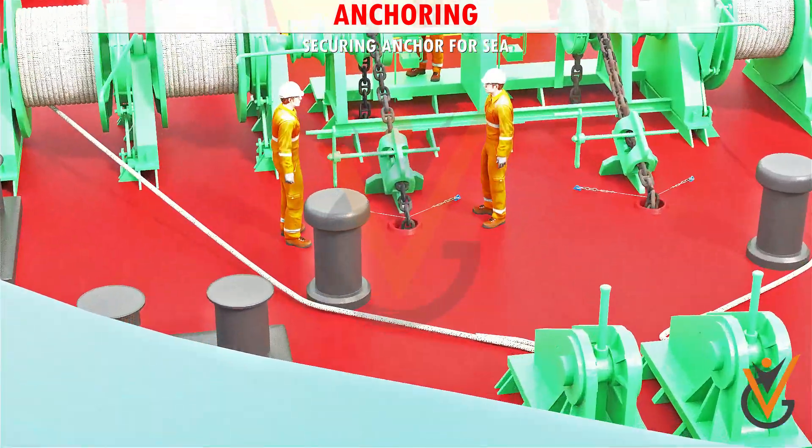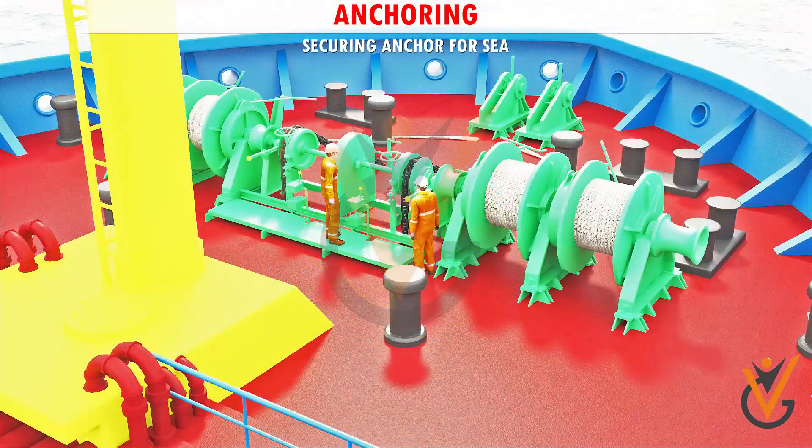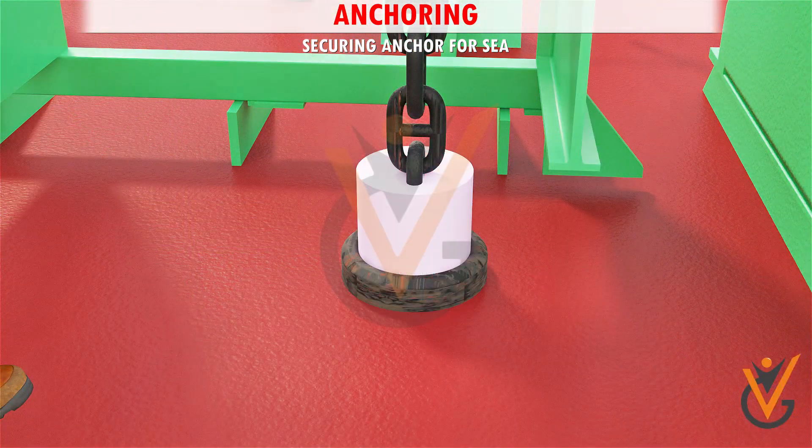Cover the hose pipe with its metal cover and secure the same. Put metal cover plates on the spurling pipe. Spread cement concrete around the cover. Put the canvas cover over the cemented metal plates and secure the cover to the chain. This arrangement prevents water ingress into the chain locker.